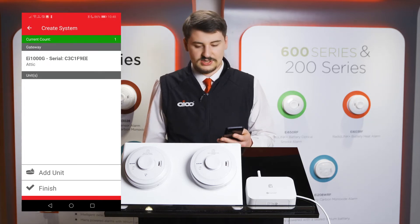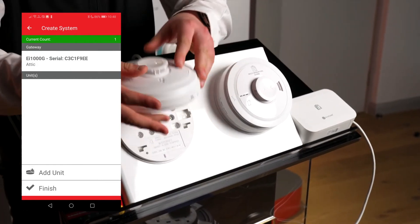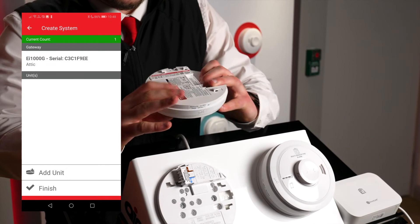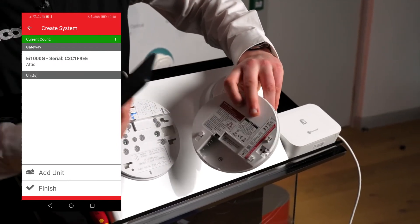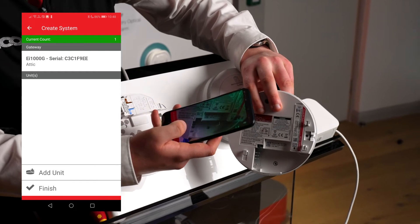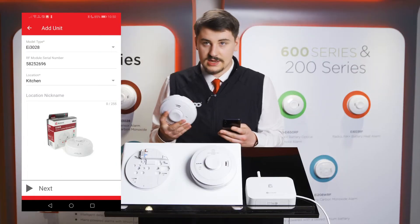Then proceed to the step where you add alarms to the system, pressing add unit. Make sure to scan both QR codes — both on the module and the alarm itself. When it scans both, it will automatically exit you from the QR code scanner.